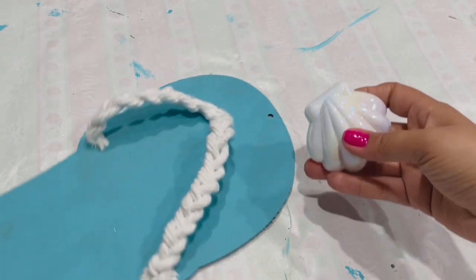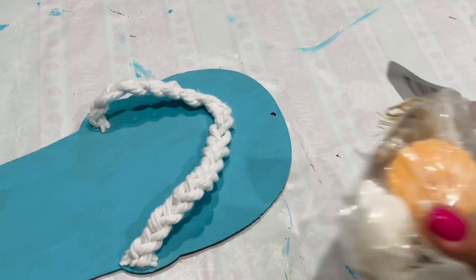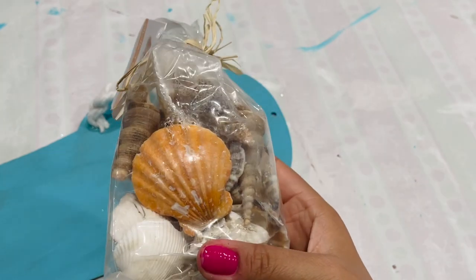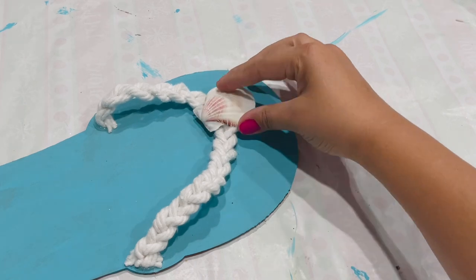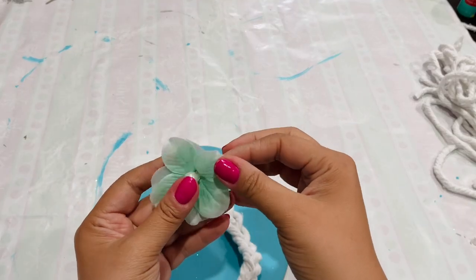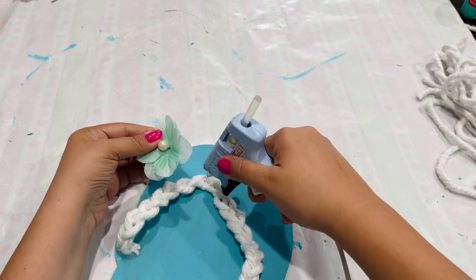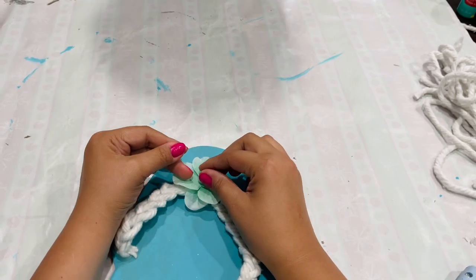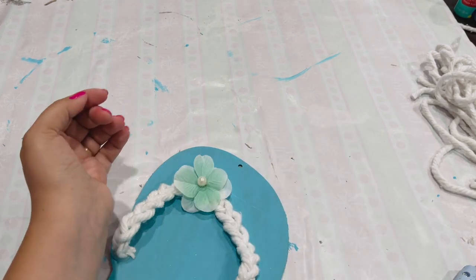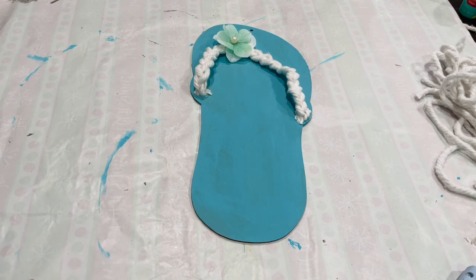Now here is the fun part — it's time to decorate. This seashell is actually an Easter egg I picked up from Dollar Tree during Easter, but if you don't have that you can use real seashells and it still looks great. I'm going in with these flowers — I double-petaled them by pulling off another flower and putting them back to back with a pearl in the middle — and placing that in the center where I hot-glued the mop strands earlier.